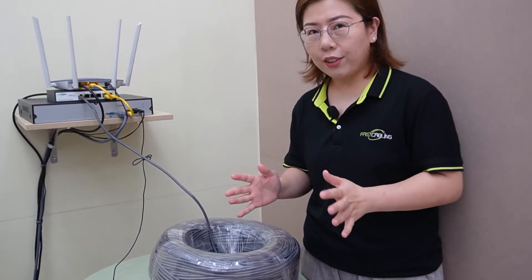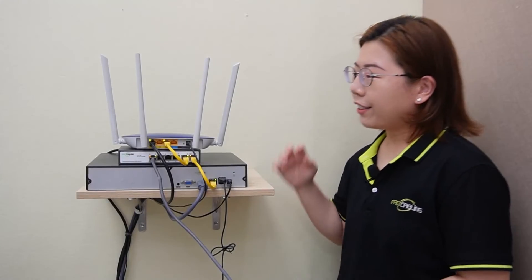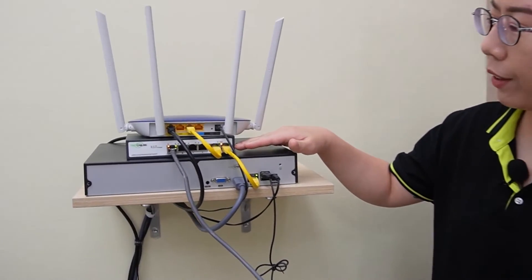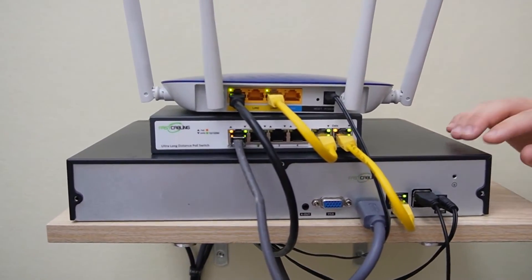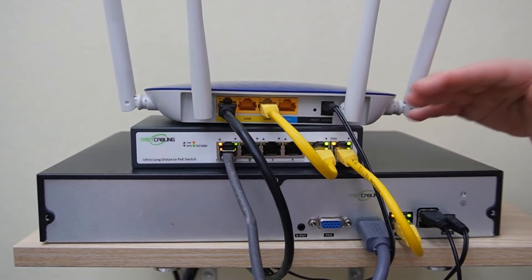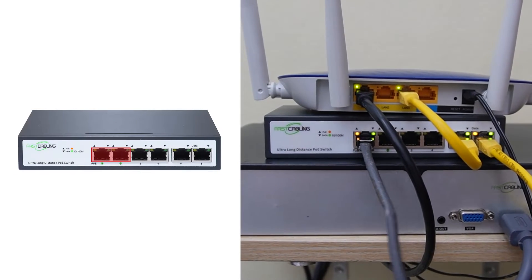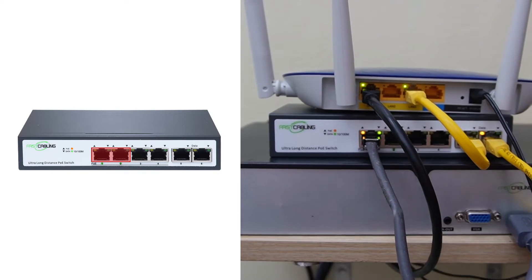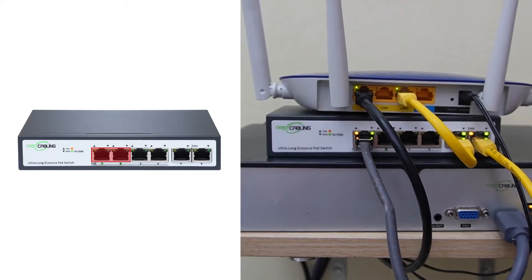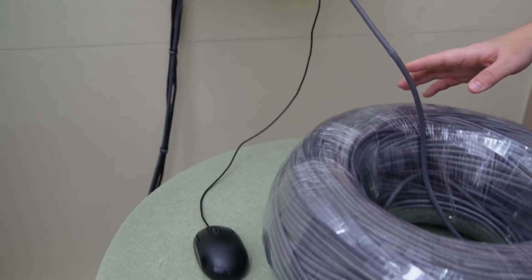Now let's look at the setup in real life. Our long range PoE switch is connected to the router and the NVR as well, so you can get internet access and also display the video footage on the monitor. Keep in mind, ports 1 and 2 are the long range PoE ports. I've already plugged in the 300-meter ethernet cable into port number 1.